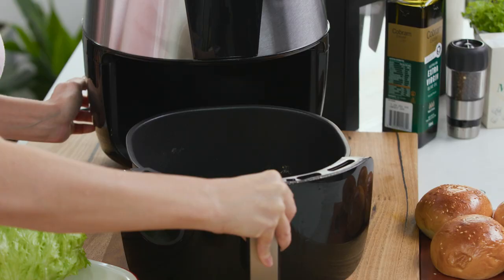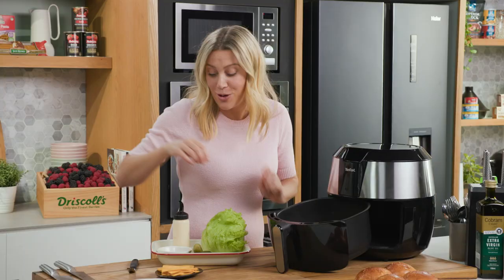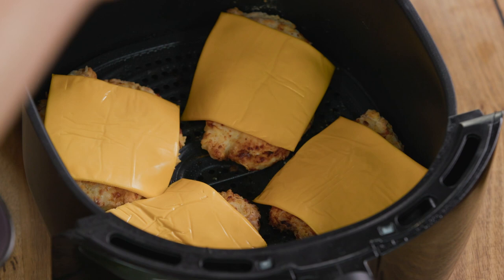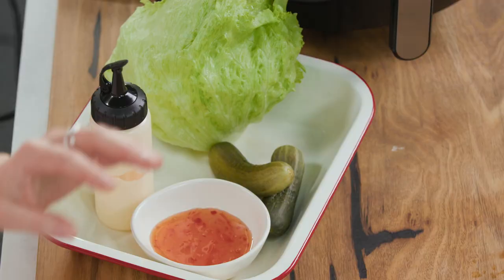Oh wow, look at that — see how golden they are, they're crispy. They're going to be even better than the fried ones, dare I say. Now I'm going to add some cheese, and we don't need to cook this any further — the residual heat in the Easy Fry will melt the cheese over the chicken. I'll pop that back in there just for a few moments while I prepare the buns.